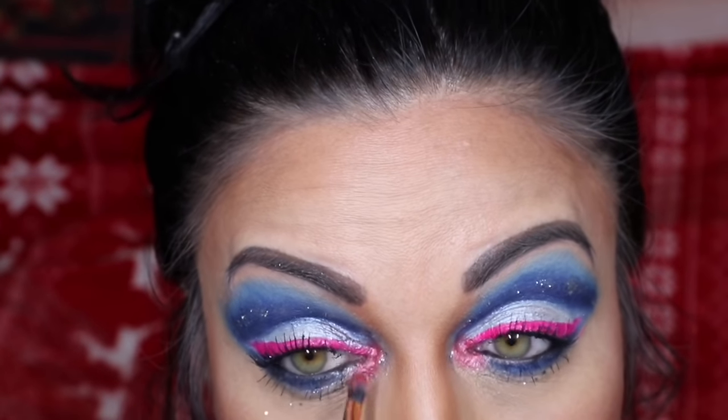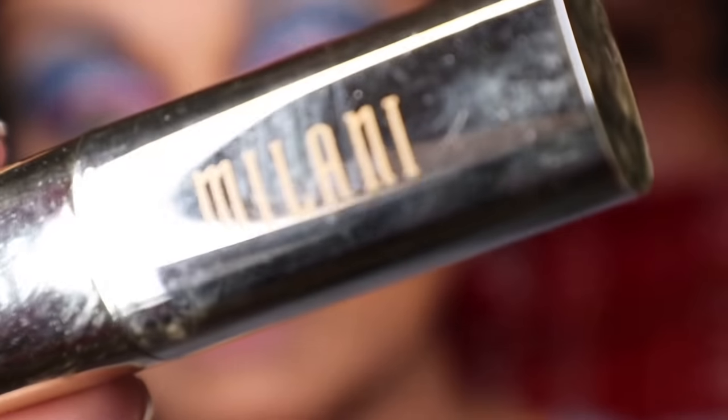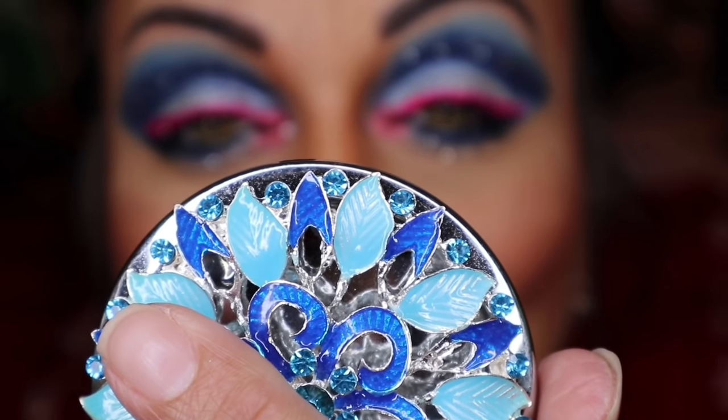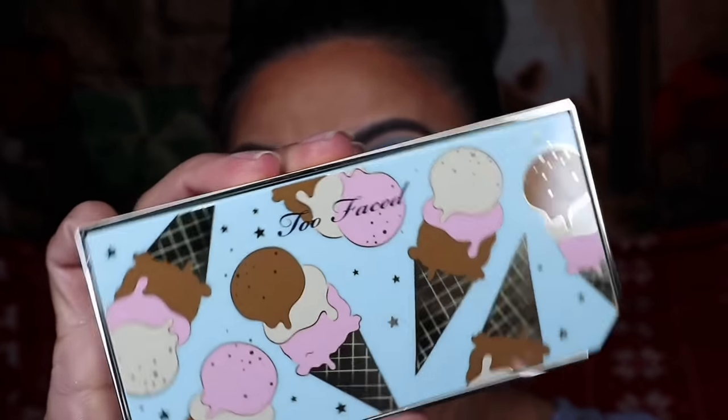I'm going to try to find a better brand that has all the colors — if you guys know any brands, let me know. For lips, going in with the brand Milani, color Violet Volt. I don't have a lip liner in that color, so I'm going to use this wine-colored one. Lastly, going in with a new highlighter. Since this look is named 'Baby It's Cold Outside,' I'm going to go with Vanilla, which is the first color.